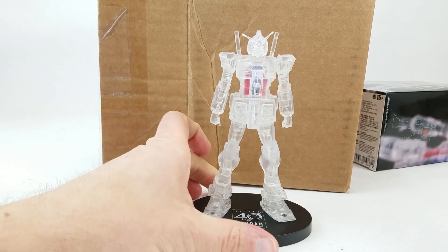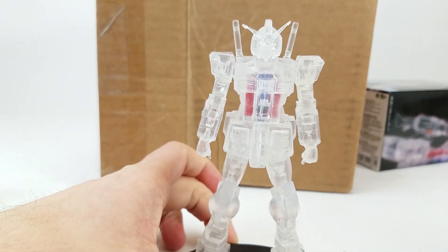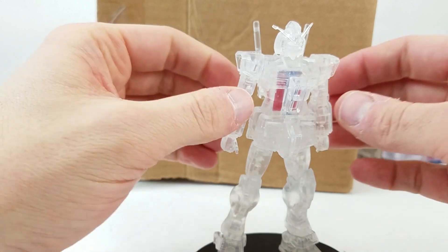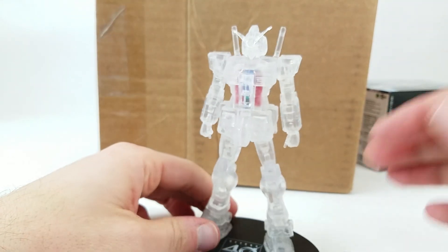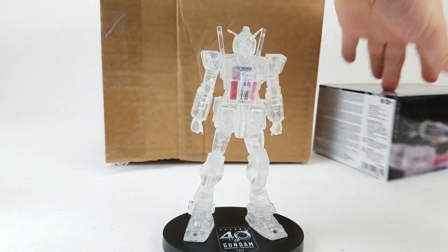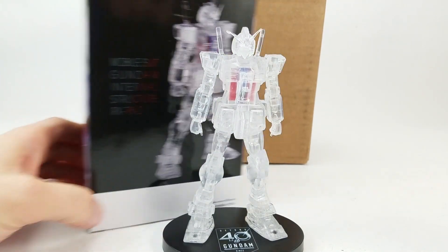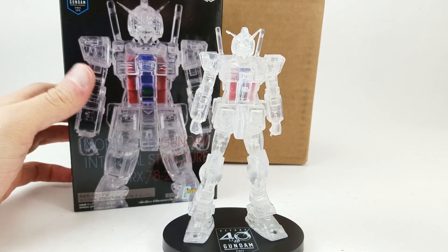Oh man, look at that thing. It's like it's made out of ice — it's so nice. You can actually see the core fighter in here. The way it's made, I wanna take it apart, I wanna separate it, but it's not gonna separate. It's not poseable, but it's just meant to be a commemorative 40th anniversary sort of thing. It says Mobile Suit Gundam Internal Structure RX-78-2, obviously. 40th anniversary.